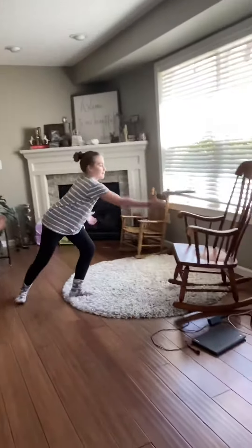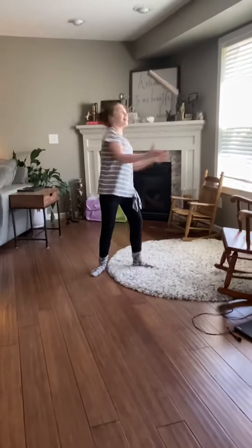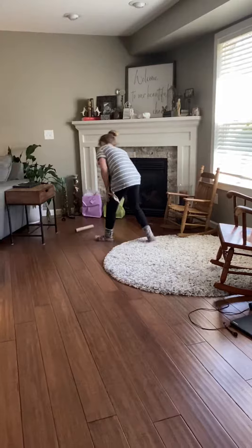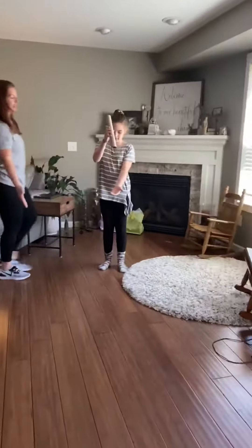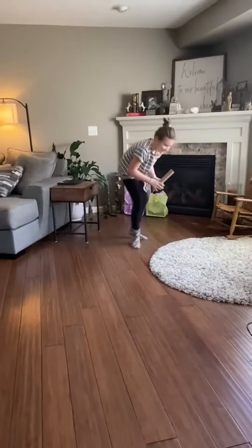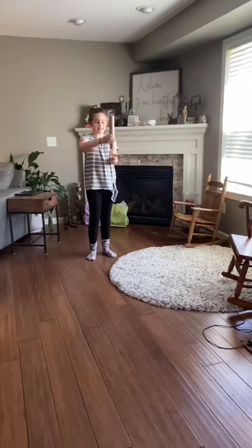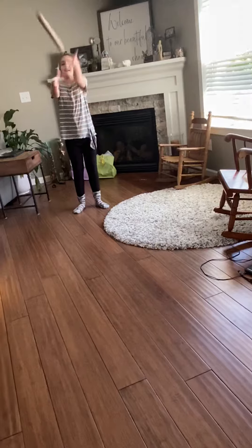Go. Hold your hand out like this. Don't throw it — just hit it out of your hand. Hit it out of your hand. Catch. Put it straight out. Use your hand to hit it.